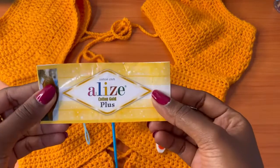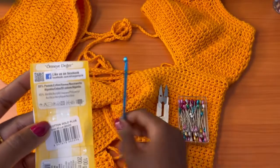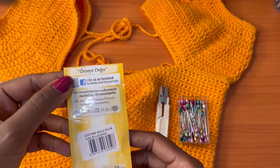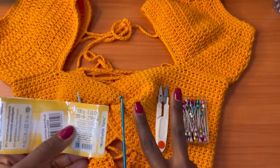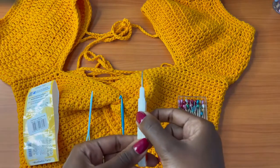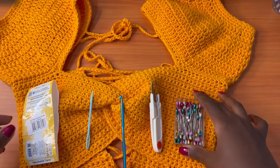For this project you'll need yarn. I'm going to be using Alize Cotton Gold Plus. This yarn recommends a 5 to 7 millimeter crochet hook and I'll be using a 5 millimeter hook. It's 55% cotton and 45% acrylic. The length is 200 meters or 219 yards and I used two balls — the second ball almost got done so you need two balls. You'll also need a darning needle to weave in your ends, a pair of scissors, and optionally some pins.